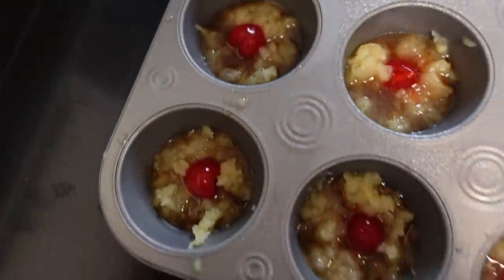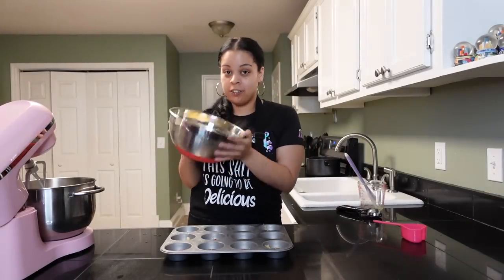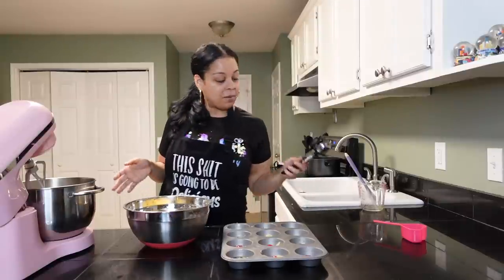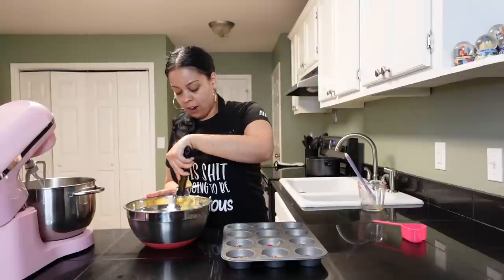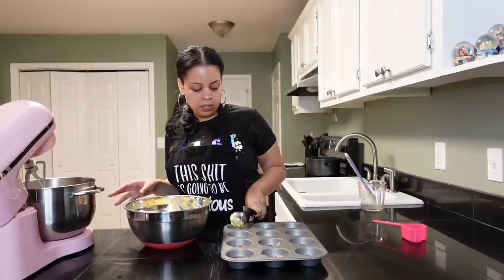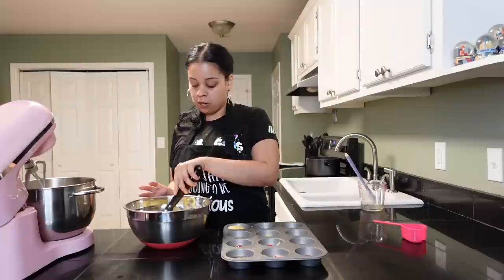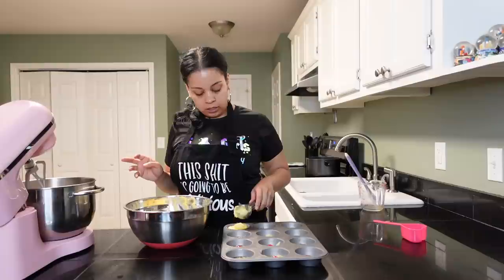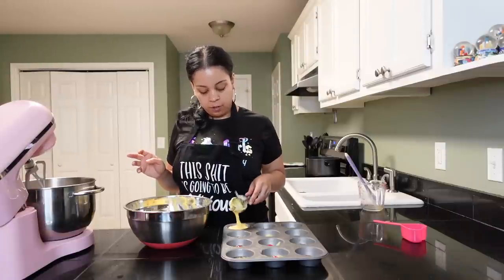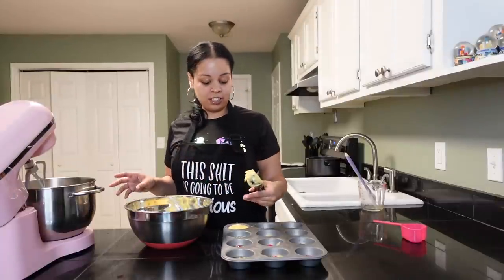When you get done with that step, they're going to be looking like a little Christmas wreath or something. Then get the batter you made earlier — don't forget the batter. Take your ice cream scoop again and scoop — if you don't have an ice cream scoop that's okay, just scoop until each little cup is almost full, not all the way but almost. A little more than two-thirds, I would say. You might have to spread it out a little bit because the batter can be a little thick.